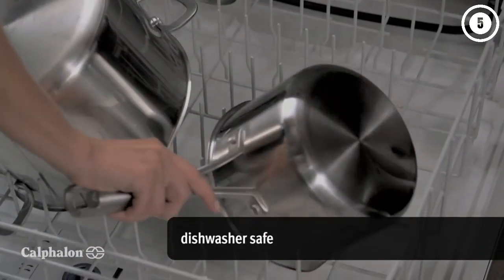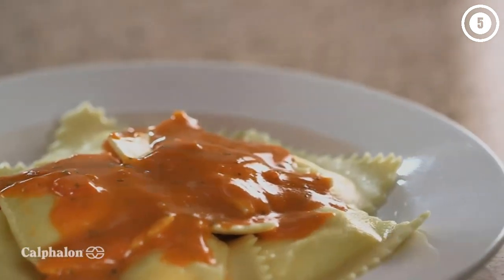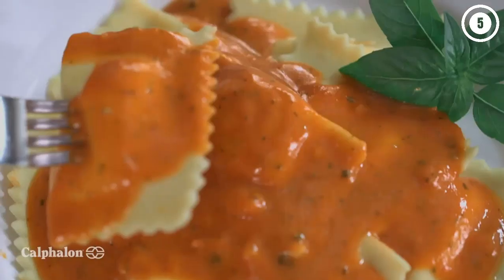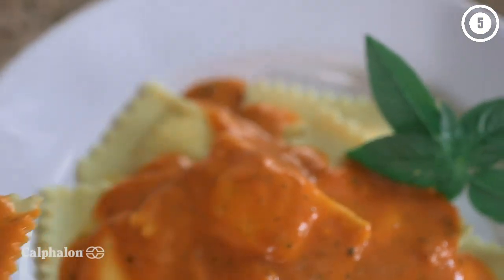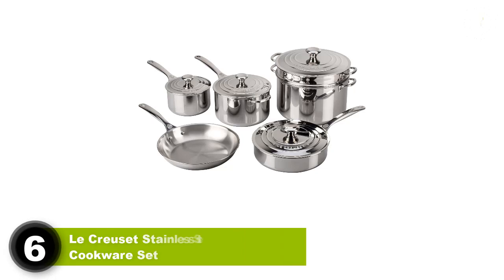The cookware can be used in the oven or under the broiler, and the pans and glass lids are dishwasher safe for easy cleaning. As long as you follow preheating instructions and keep heat low to medium, there should be no problems with food sticking.